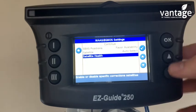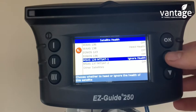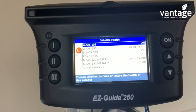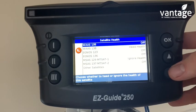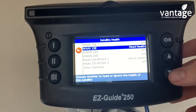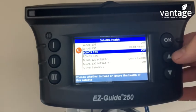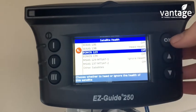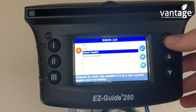Select Satellite Auto Select, then click on Satellite Health and click OK. Here we have our list of satellites. We want to ensure satellite 135 is turned off. Satellite 138 has to be on Healthy. Satellite 123 has to be on Healthy — so we're changing this. Highlight satellite 123, click OK, scroll down to Healthy, and click OK.